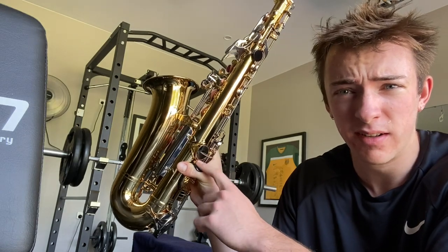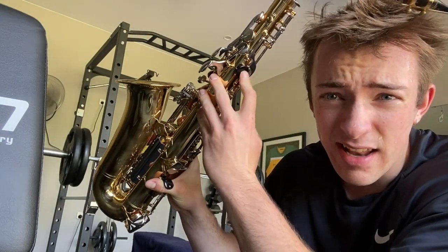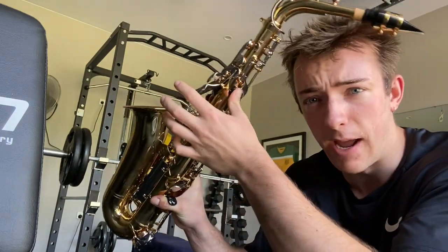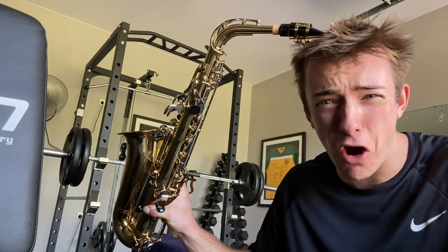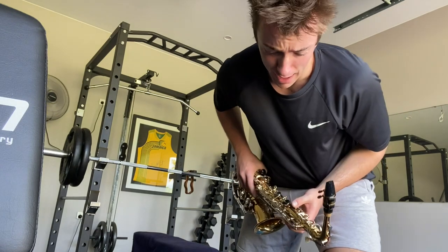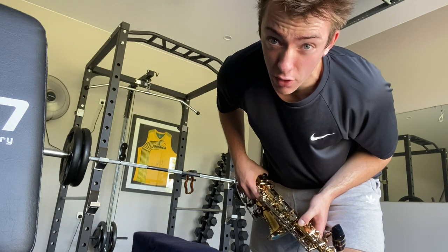I didn't know this was a thumb holder — you put your thumb here. I'm assuming this black part indicates hold like this, and then around the front. I think I'm right — if I'm wrong, leave a comment in the comment section. Okay this is my Jim Carrey saxophone face.